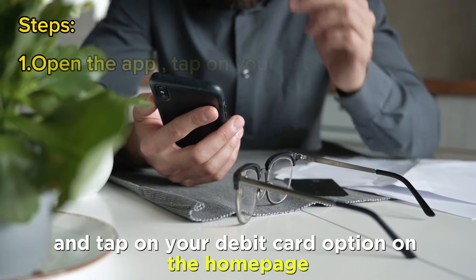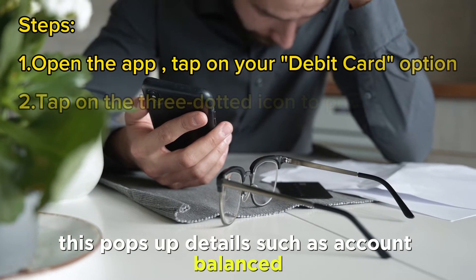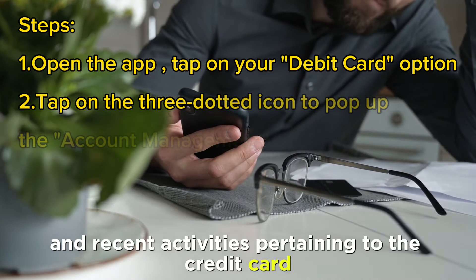Open the app and tap on your Debit Card option on the homepage. This pops up details such as account balance and recent activities pertaining to the credit card.